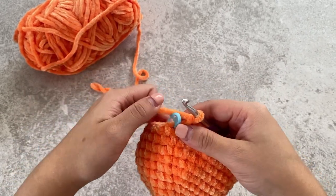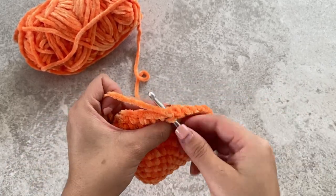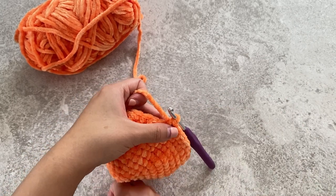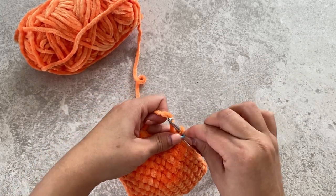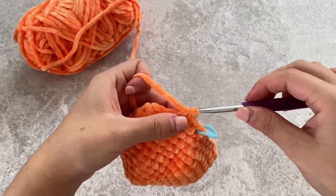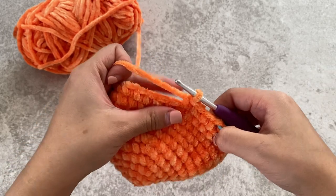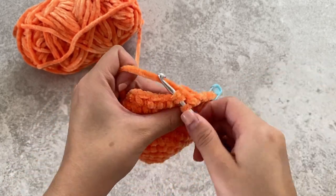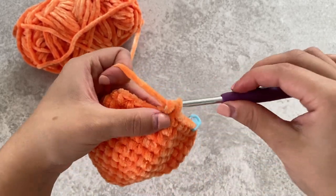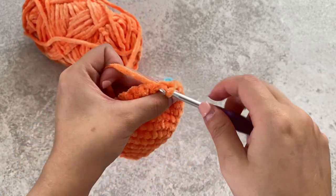For our next round, we're going to be doing four single crochets and then a decrease. Single crochet, place your stitch marker in that first stitch. Crochet another three more stitches — one, two, three, four — and then again an invisible decrease. Repeat that all around: four single crochets and then a decrease.